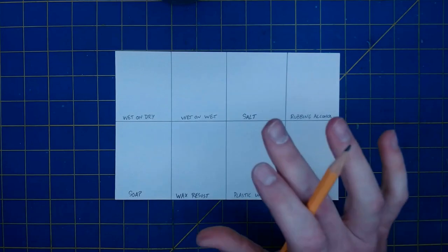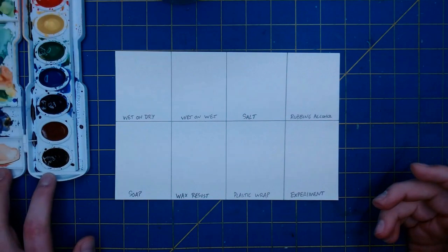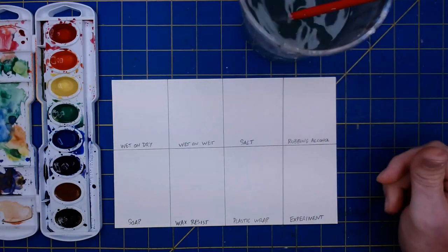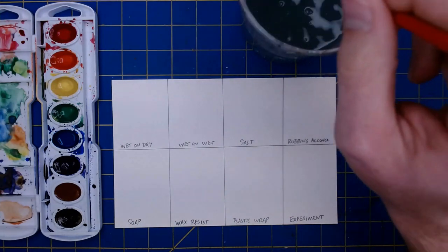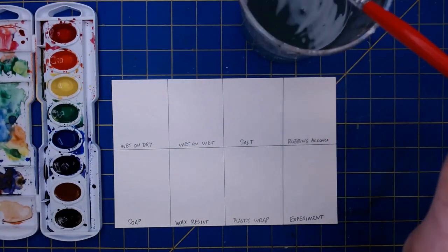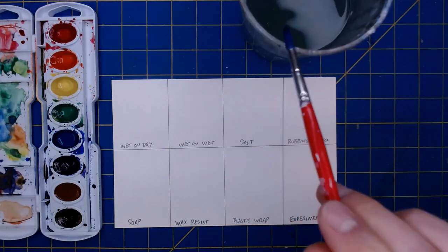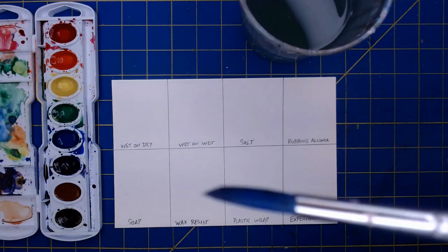Now that I've got my grid laid out and every single one of my boxes is labeled, I'm going to need my watercolor paints. I've got those here, and along with my watercolor paints I obviously need a little bit of water, so I've got my water here along with a brush. A few things to know: you need water to make these paints work, but you do not want your brush dripping and soaking wet. Dampen your brush, then brush the excess water back into the cup so you've got a wet brush but not a soaking wet brush.